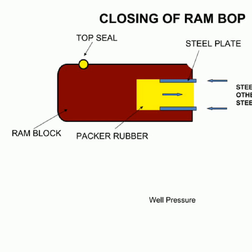The RAM BOP consists of multiple components, including a RAM block, a top seal, packer rubber, two steel plates, and a packer on the other side. The two steel plates are held together so that a tight seal is created, effectively preventing the flow of fluid and ensuring the pressure within the well is maintained.